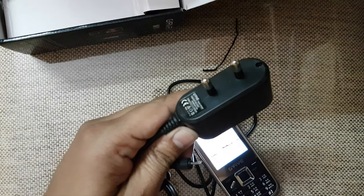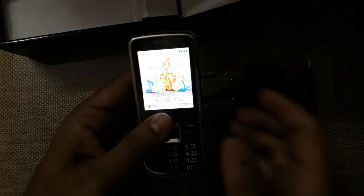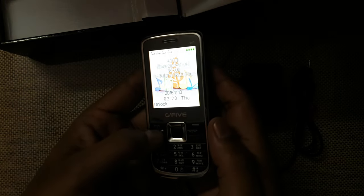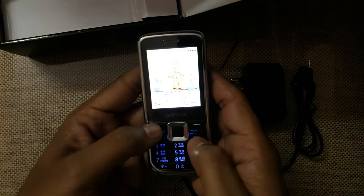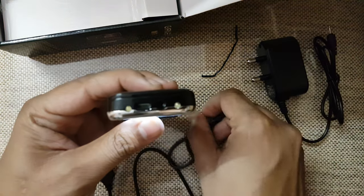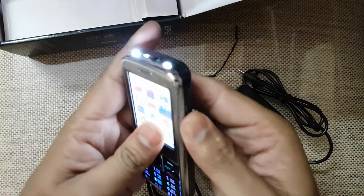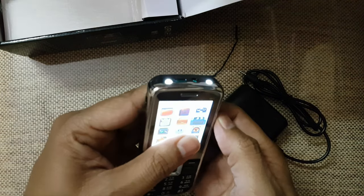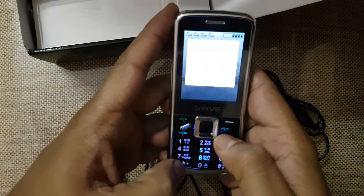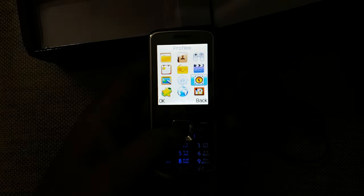We can charge this phone from both a standard charger and via USB. It has dedicated keys for all four SIM cards — SIM one, two, three, and four — for easy calling. The display is pretty good. It has LED lights which work well. Overall those are the basic and good features. If you have any questions please contact. Thank you very much.